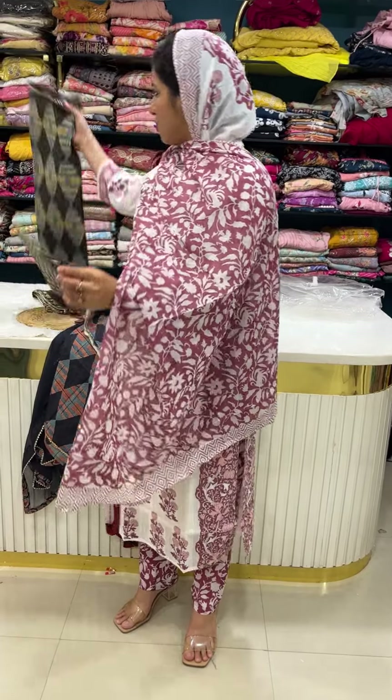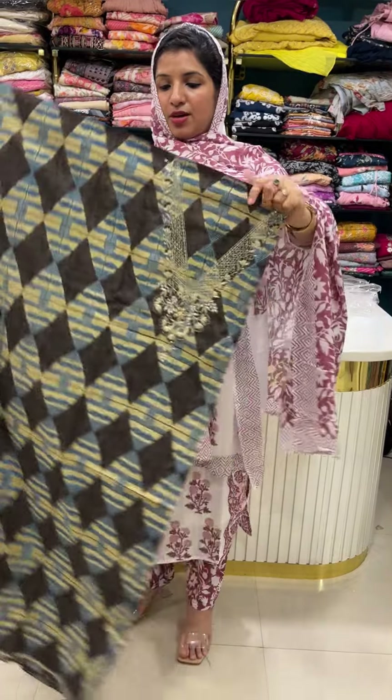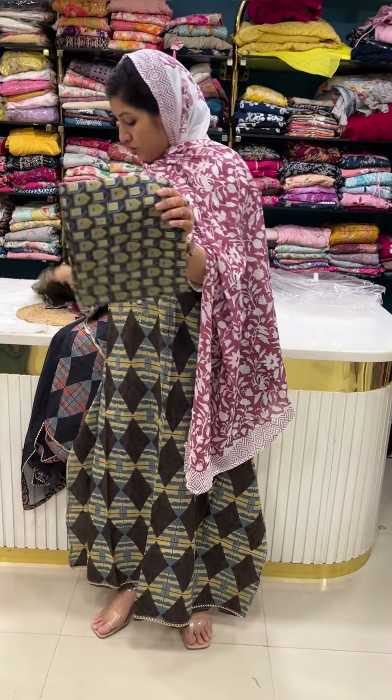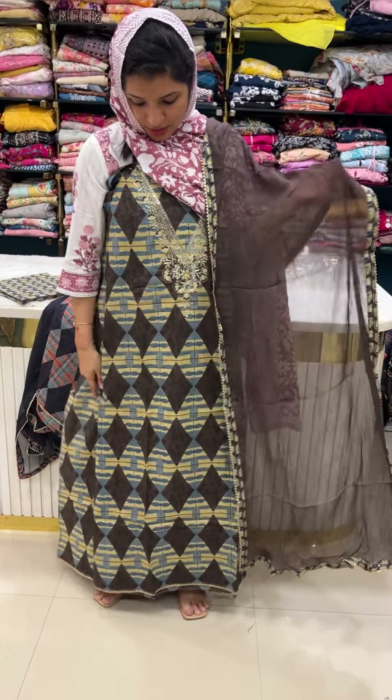Next final color is brown — a brown shade. Same neck yoke with beautiful work, brown shade yoke work print. Front and back print on top, printed concept. Bottom is brown with mustard combination — mustard printed bottom with pure chiffon pattern. Price is 1950.